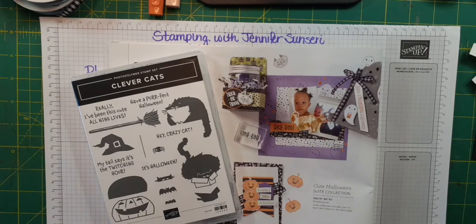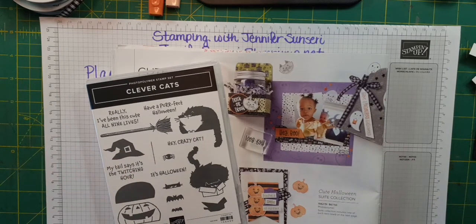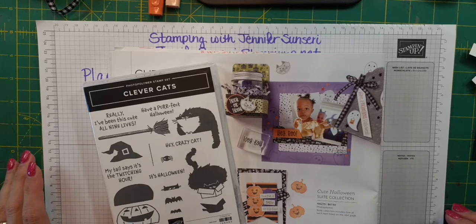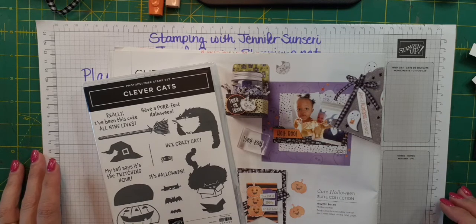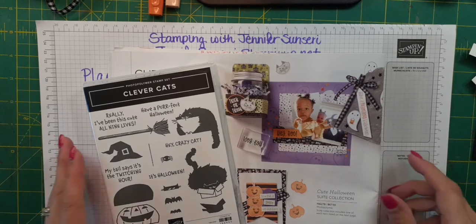Hello! I am back — this is Jennifer Sinceri and I am a Stamping Up independent demonstrator. Today is August 3rd, 2021 and it is the launch of our brand new mini catalog. In celebration, all day today throughout the day I'm going to pop on and do fun free paper crafting inspirational videos for you.